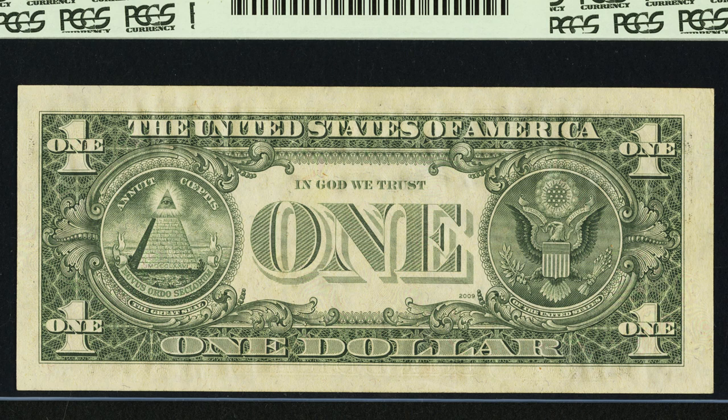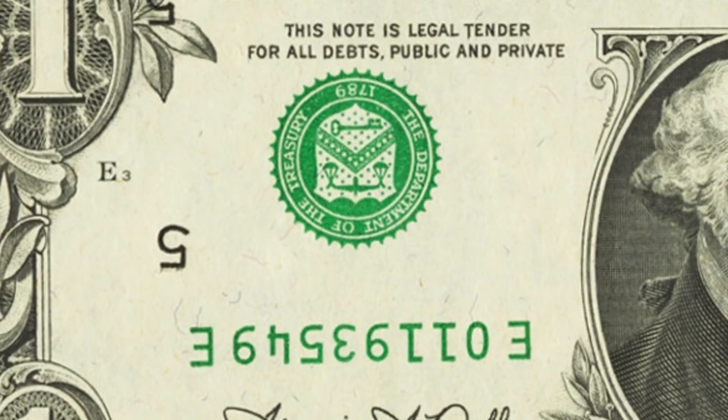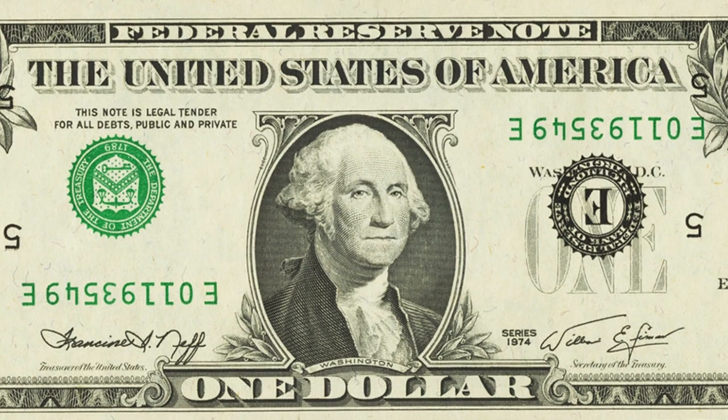Here's another 1974 one dollar bill with an inverted overprint. The seals and serial numbers are on the wrong sides — opposite sides — and they're upside down. You can look for that on any type of bill. Always be on the lookout for something like that because this one dollar bill sold for over $400 and it is in very good condition.